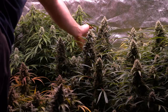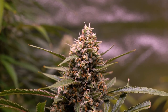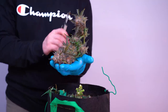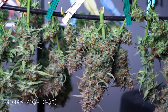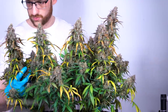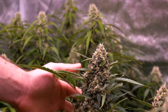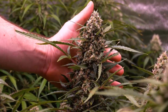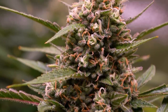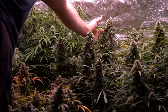For week 15, this Auto Ultimate is looking huge — packing some of the largest colas I've had on an auto in quite some time. This Auto Ultimate is supposed to be over 20% THC, but this particular pheno I think is going to come in lower than that. The yield is going to be great, but the resin production isn't quite up to where I like it.